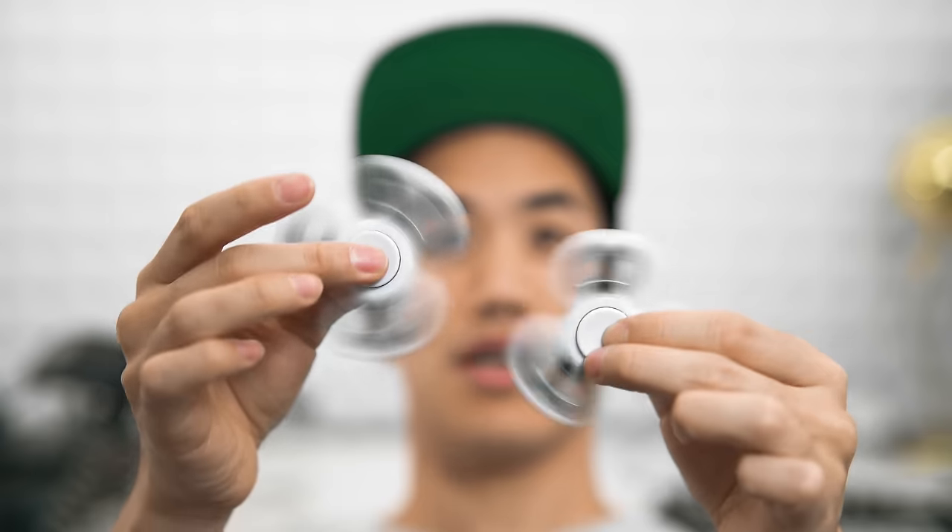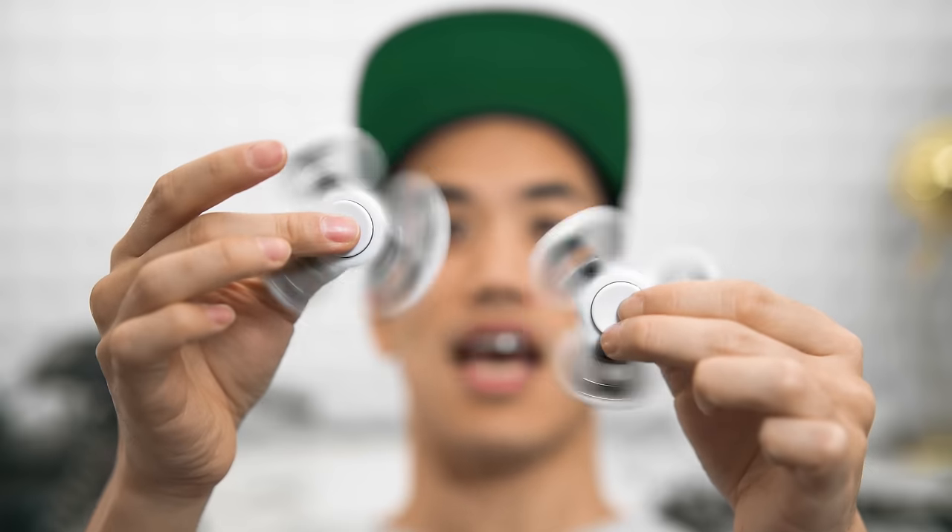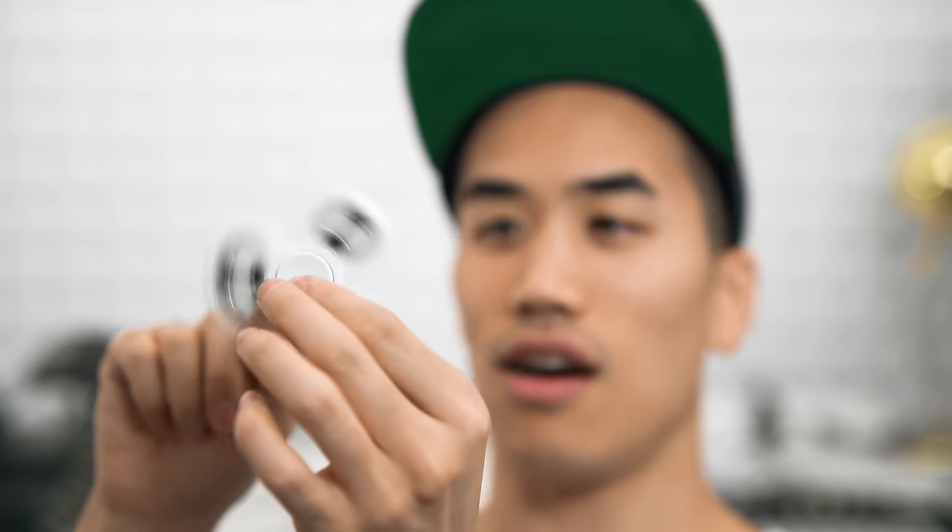I wonder with different shutter speeds how these would look. Actually, I guess you could change the shutter speed or you could change the speed of the fidgeting. Whoa, trippy bro. What am I even holding?